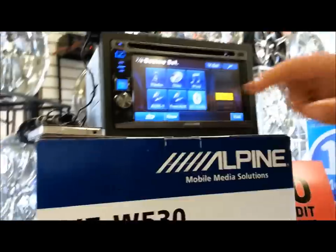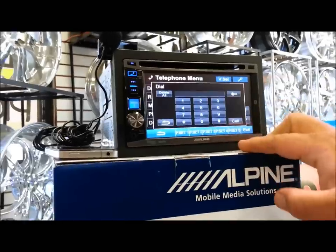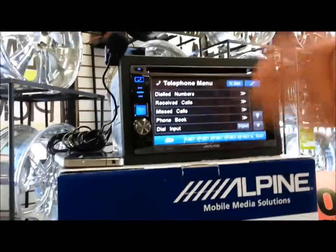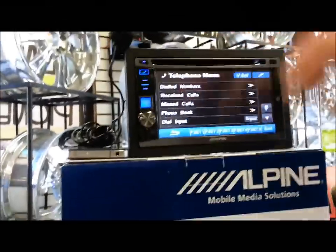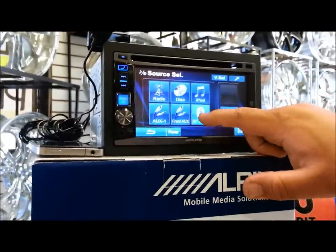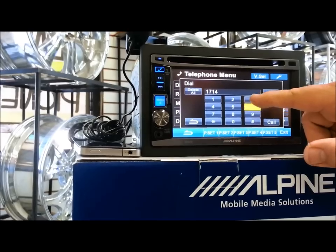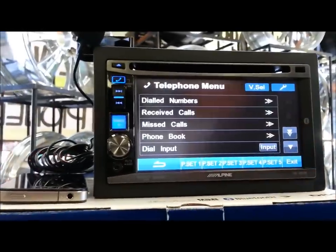If we are going to use our phone, we go to phone: disc calls, dial calls, receive calls, phone book, dial input — you can dial directly. It's pretty basic. You can have presets for whoever you call the most, set them and you've got them. It's quick number dialing, just like a radio station preset. You do have a phone button right here — hit the source, hit that, and it directs you right into the phone. You can make a phone call to test it. Let's put the store phone number: 714-635-7494.